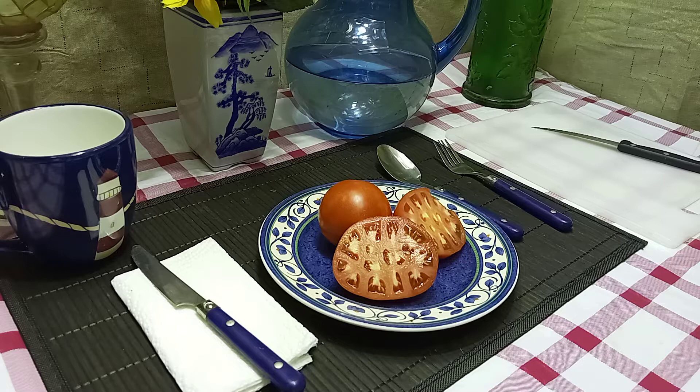It's a determinate plant, so it will only put fruits on for four to six weeks before the plant is done. Being an early season plant, it's great for colder zones and shorter seasons. It's also a compact variety.